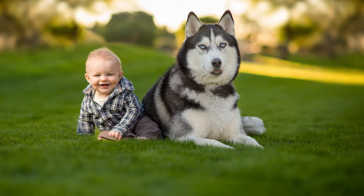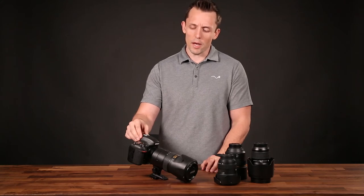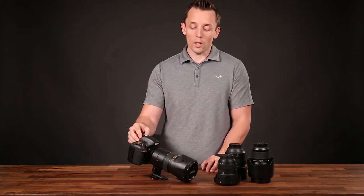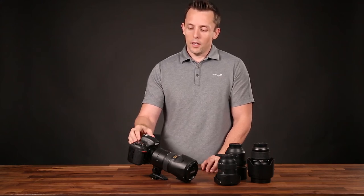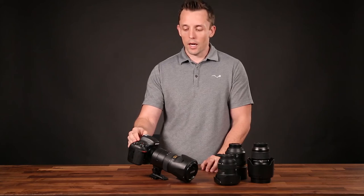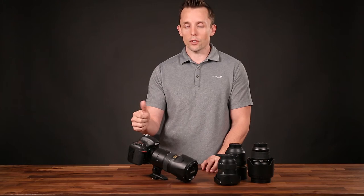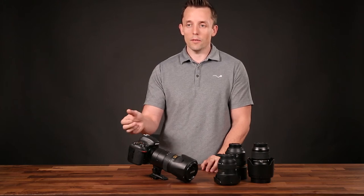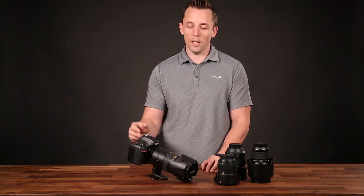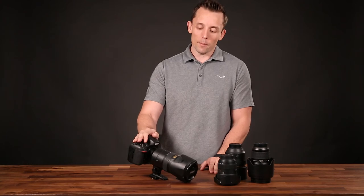The camera takes beautiful still images. Another very frustrating thing is the video feature. To change the f-stop while filming, you have to back out of the camera menu — you can't actually see what it's doing. You have to back out, change the f-stop, go back in, see if the exposure is right, and it's just a big mess. So I don't really recommend this camera.